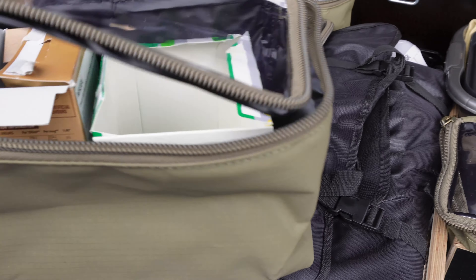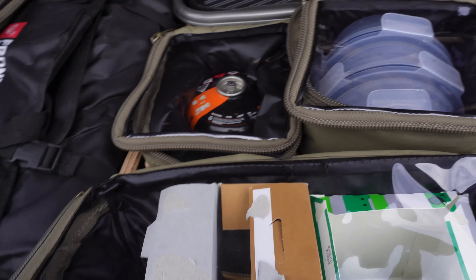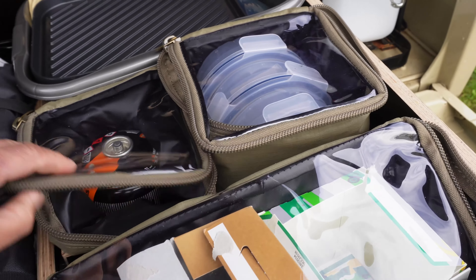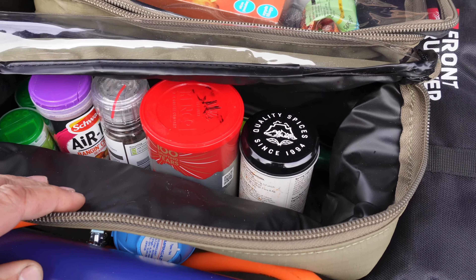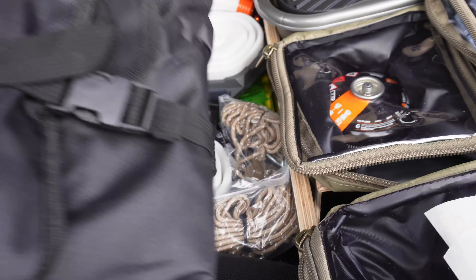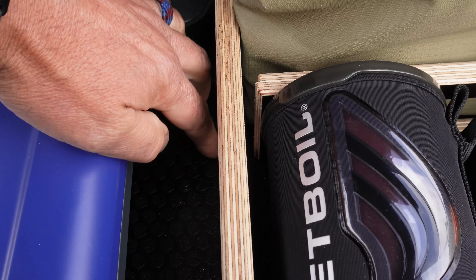I also picked up these bags at the overland show — they're really cool because they've got a clear top so you can always see what's in them. It's a bit lashed at the moment because I haven't quite figured out where I want to put everything. At the back I've got a tray, some plates, a spice bag that says 'coffee' but is actually salt, and knives and forks — a few random bits thrown in at the moment.